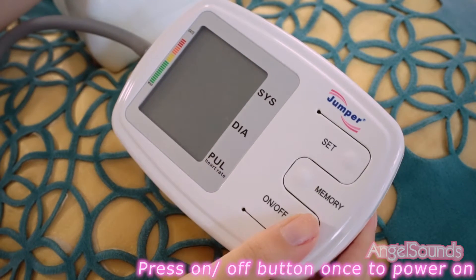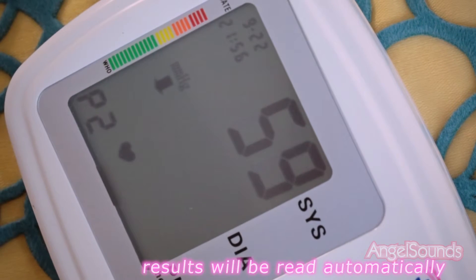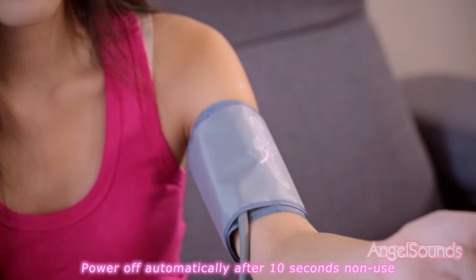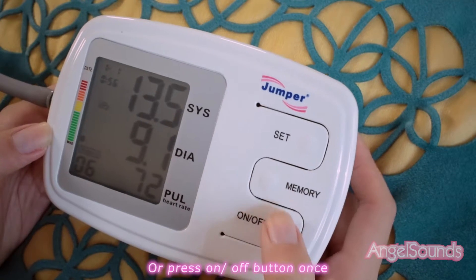Press the on-off button once to power on. Results will be read automatically. The device will power off automatically after 10 seconds of non-use, or press the on-off button once to power off.